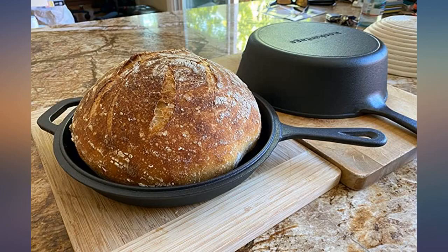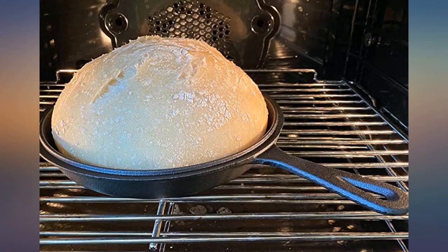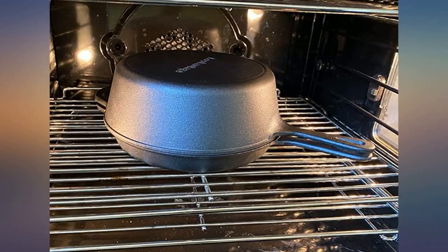I was worried since it's not a Lodge pan — just one I have. I needed something dedicated for bread baking, and Dutch ovens are overpriced. This will achieve the same result for much, much less.